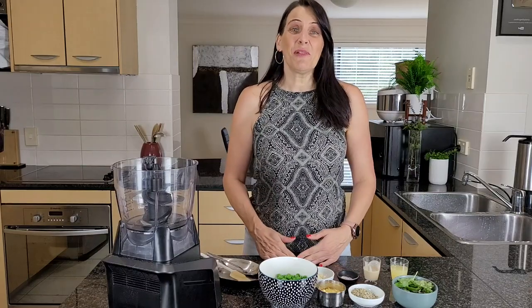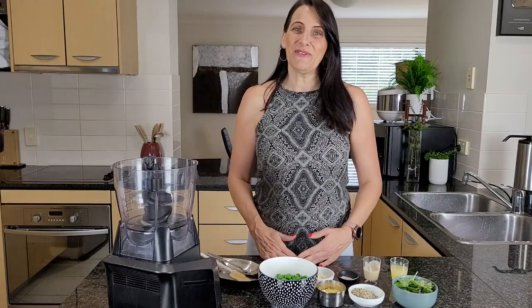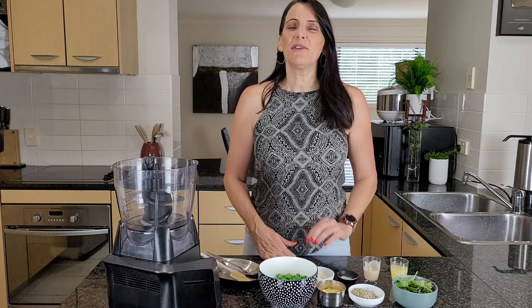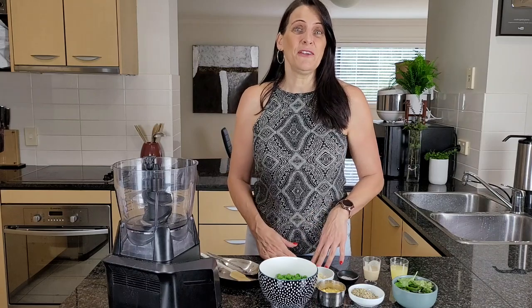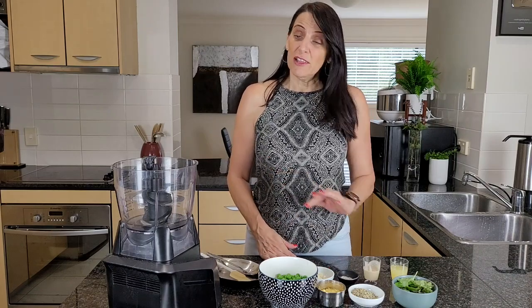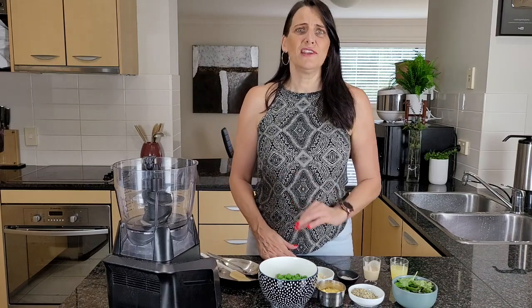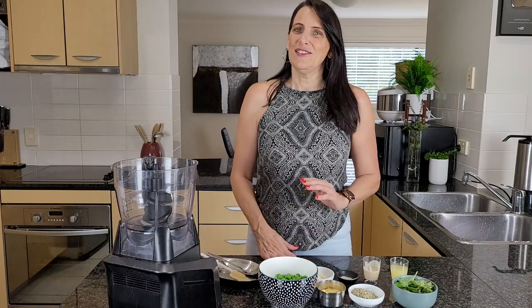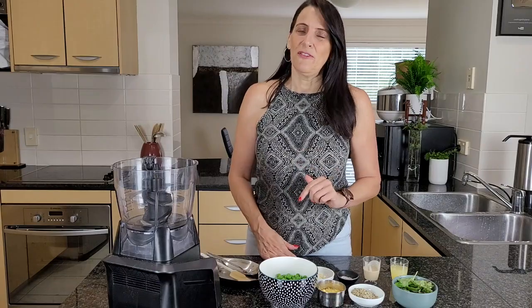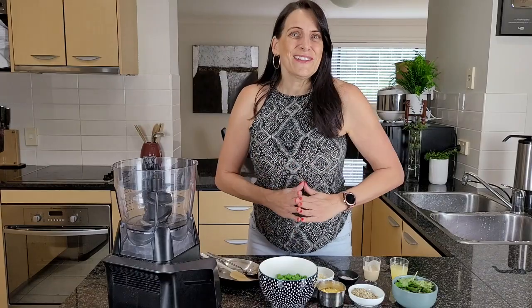Hi everyone, it's Anya from Cooking with Plants and welcome back to my kitchen for another quick and easy delicious recipe. Today I want to share with you my recipe for high-protein vegan pesto. This is really quick and easy to make and it's really delicious. It doesn't use any oil and no nuts, so if you have a nut allergy this is perfect for you.